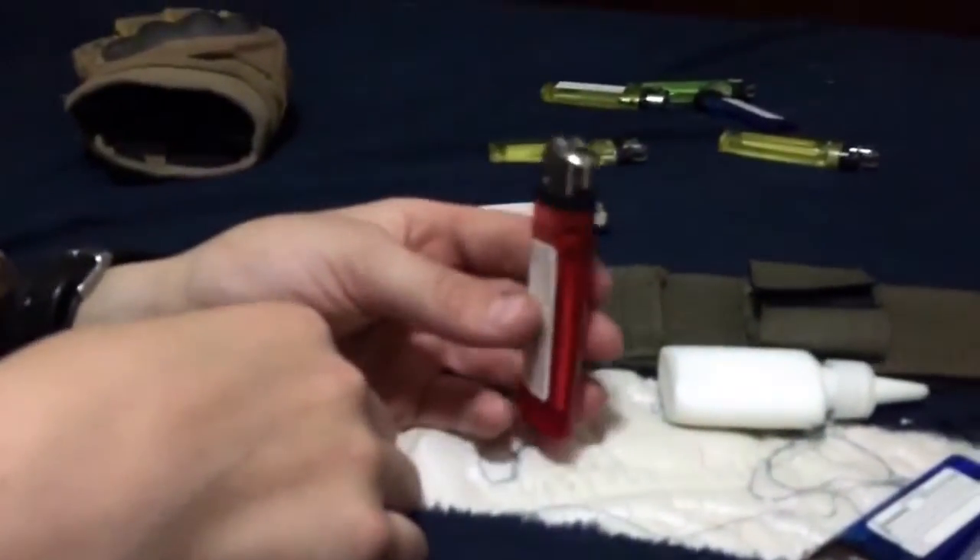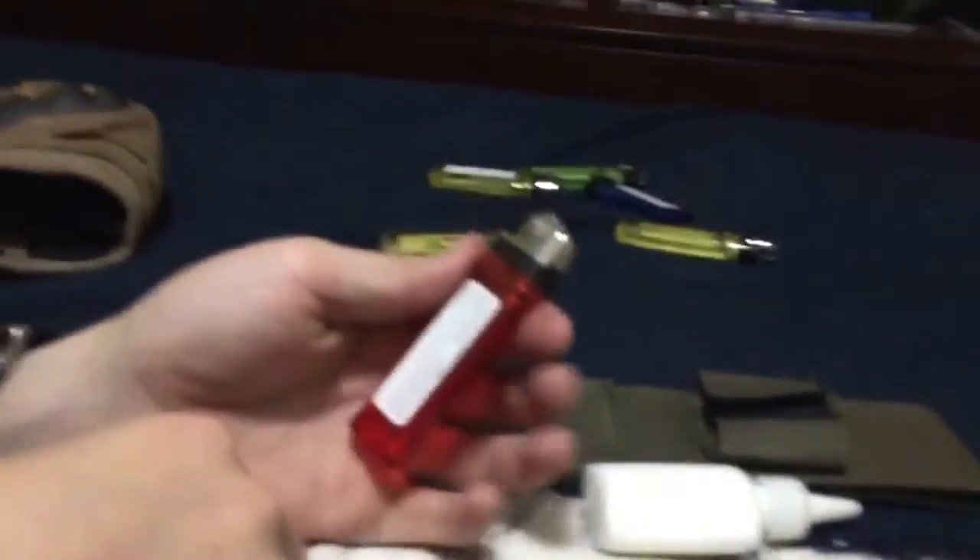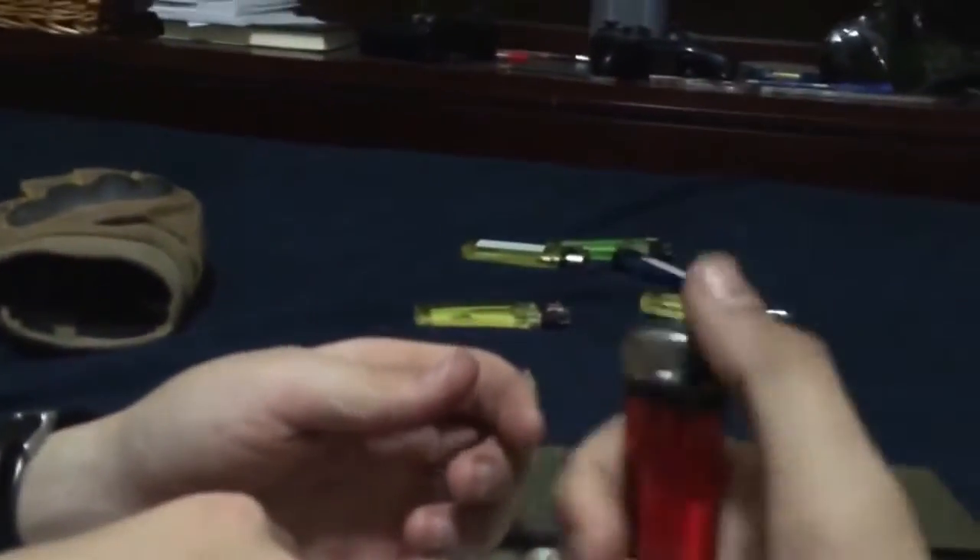What's up guys, today we're going to show you how to use a Bic lighter to make the flame much bigger. You can see this is what it looks like regularly, and this is what it will look like.